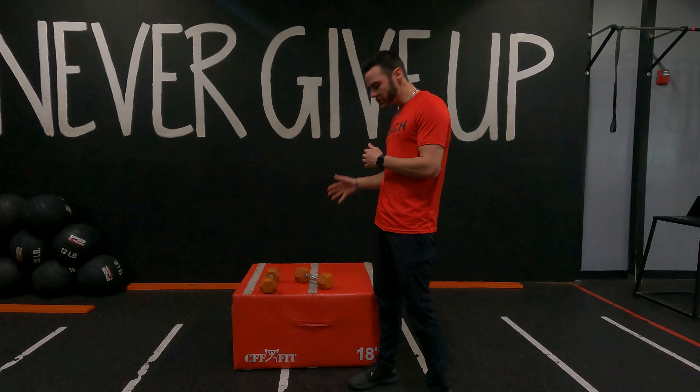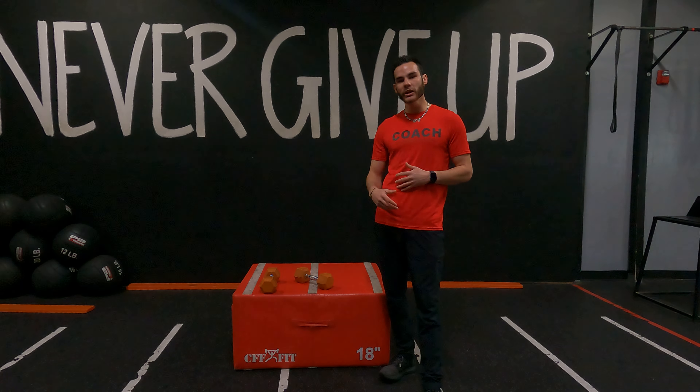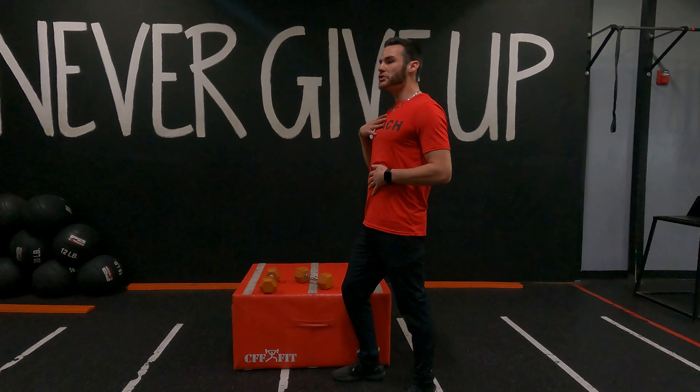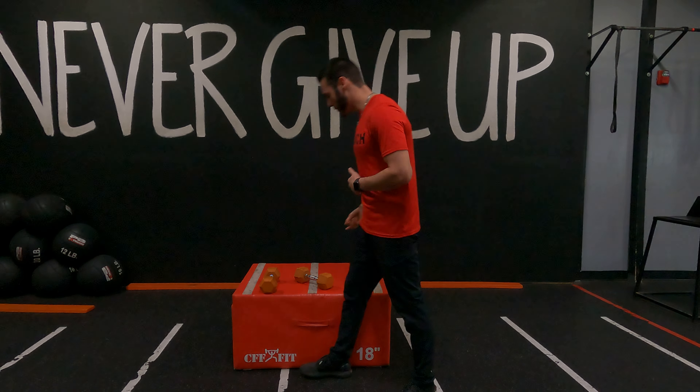So I'm going to be talking about plyo box dumbbell single leg squat with a front raise. We're focusing on single leg unilateral strength, keeping our head and chest up, and working on that center of gravity as well.